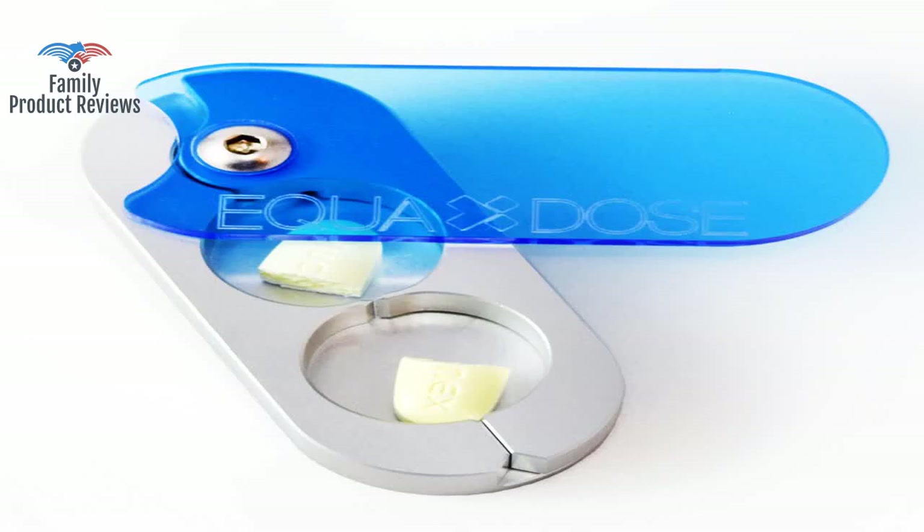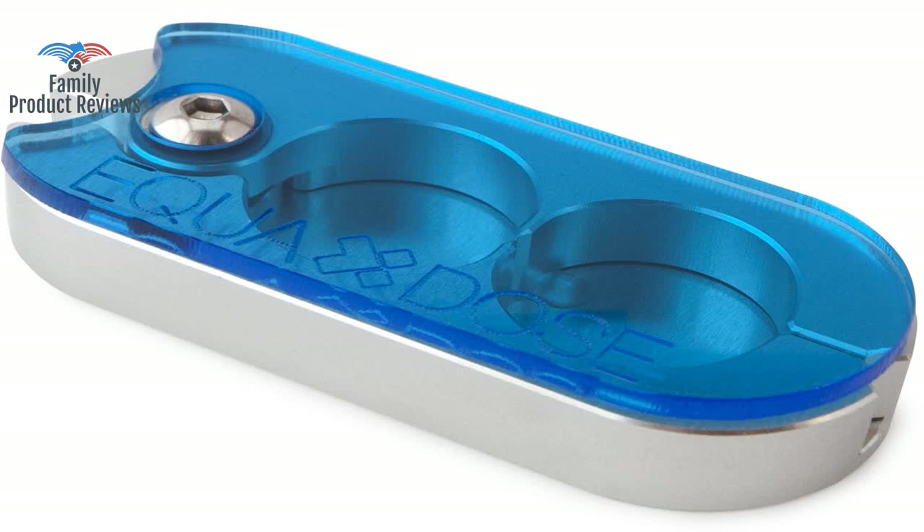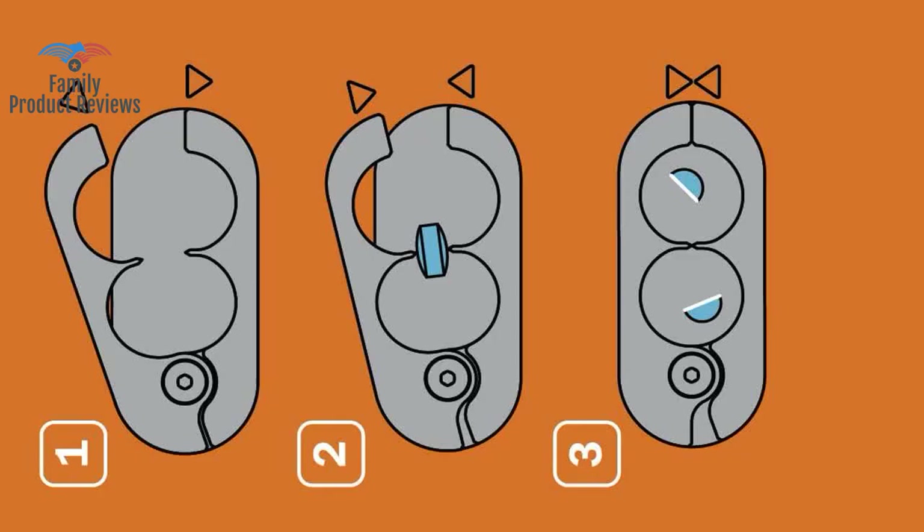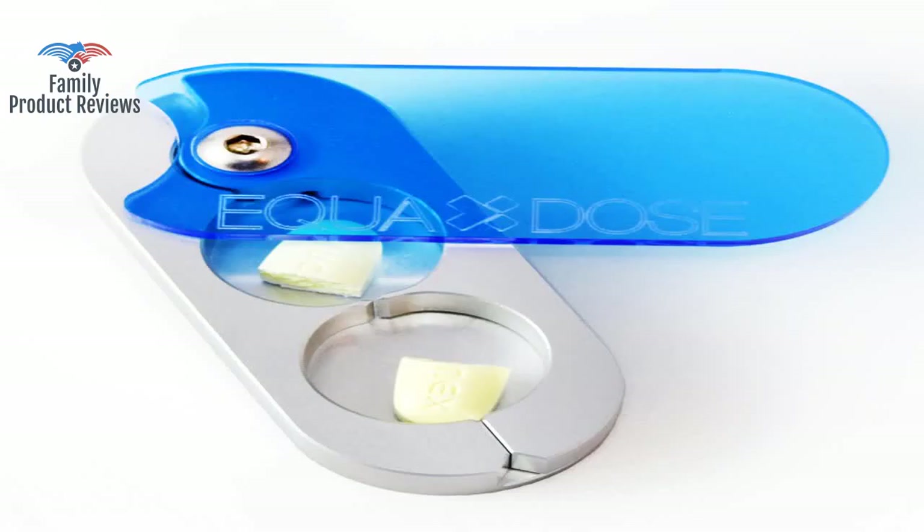Welcome to Family Product Reviews. If you are new here, support us by subscribing. Today we will be reviewing the Equindose Pill Splitter — the best pill cutter ever. Crafted in the USA, it doubles as a pill box and is great for pets too.